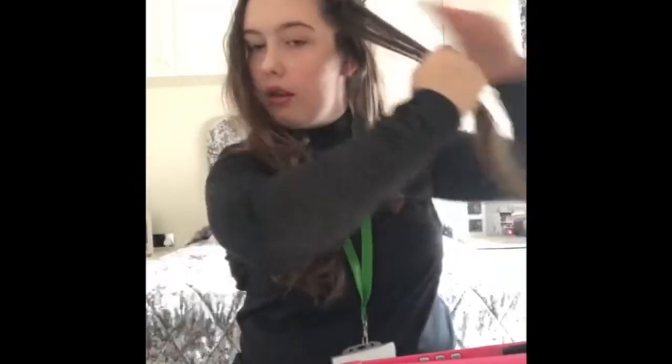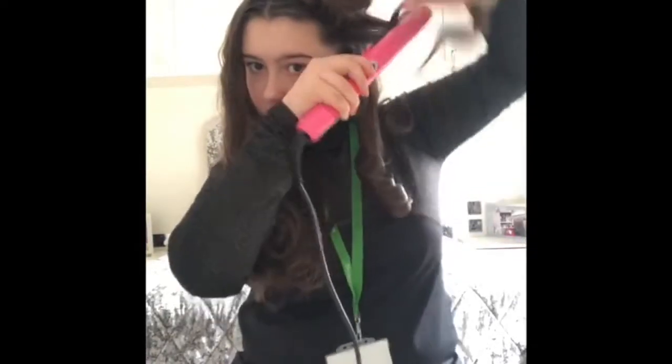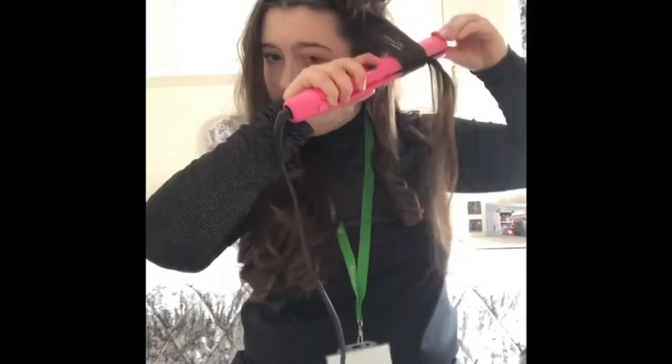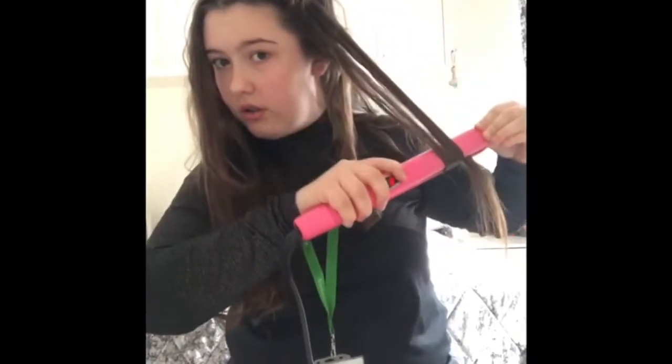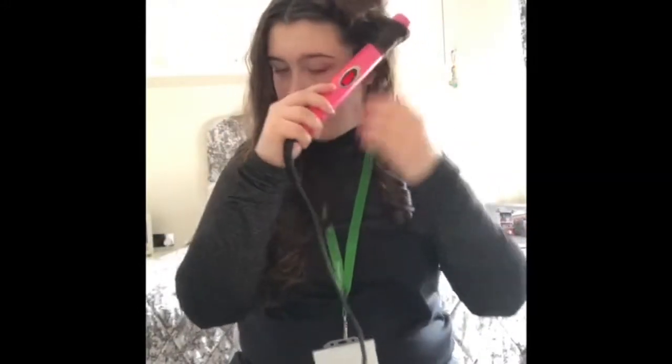Get your strand, straighten the top, twist, twist, pull down, and twist back up. Hold for 20 seconds.